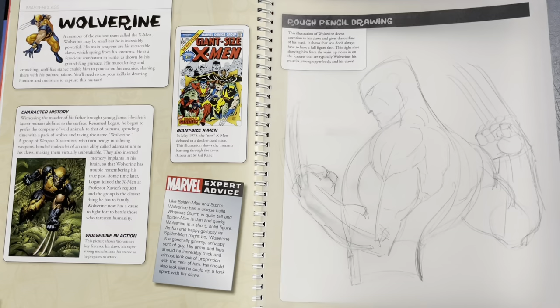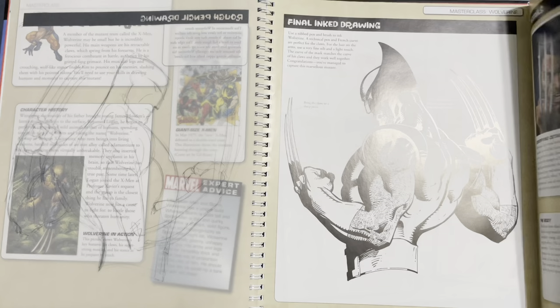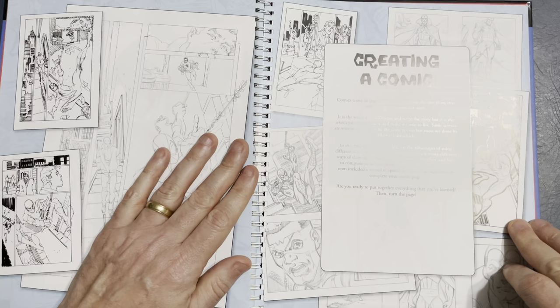Then it's like, all right, let's draw a Wolverine. There's the basic underdrawing, then the pencils. Looks like we got another one with ink, or just ink. More graphic type of lighting right there. Then it goes into creating a comic — I think this is very cool.